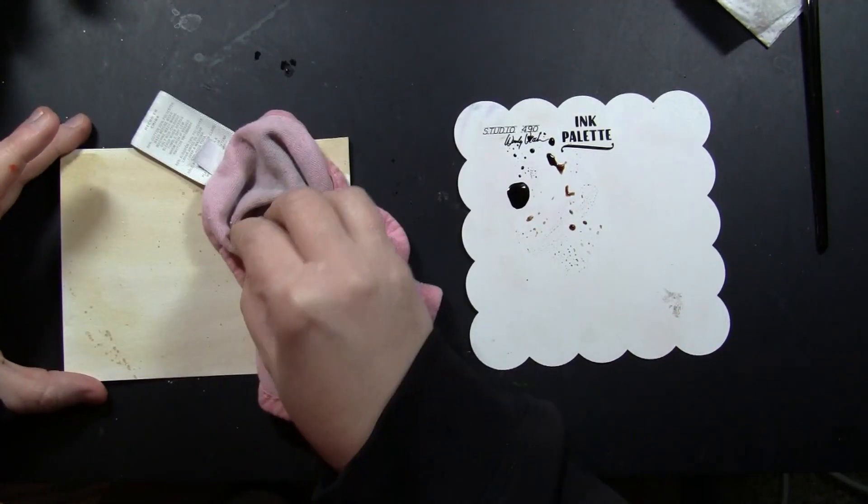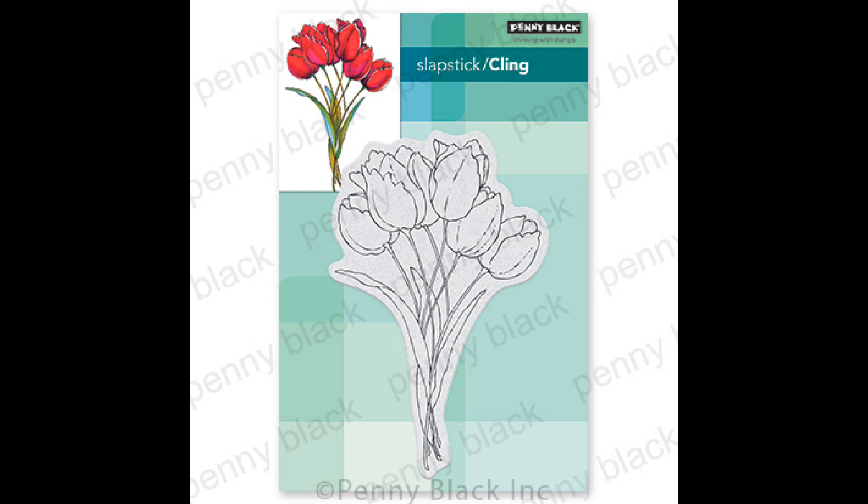If the splatters are a little bit darker than you want, just dab them up with a paper towel or a soft rag before they dry.